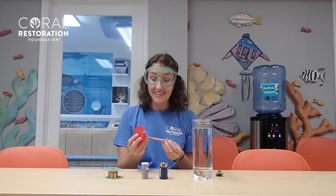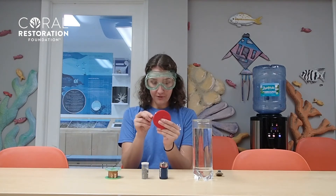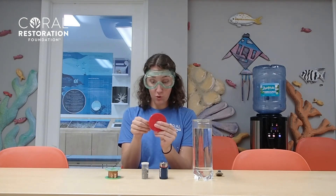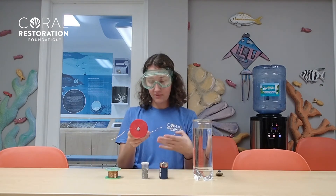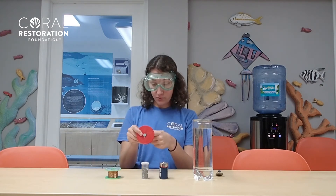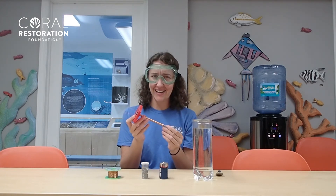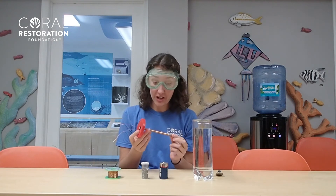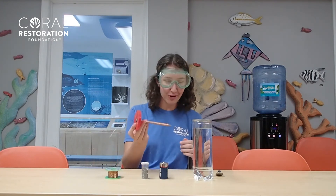Now that you've finished wrapping the wire around the nail, you're going to want to feed your wire through those two holes that we made earlier. When we're done with this, this will represent our coral — but it's looking kind of sad and it's very hungry.